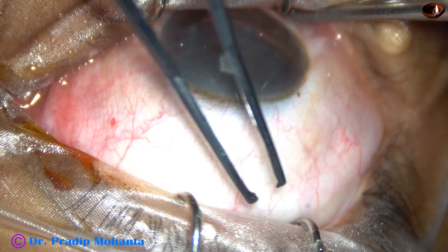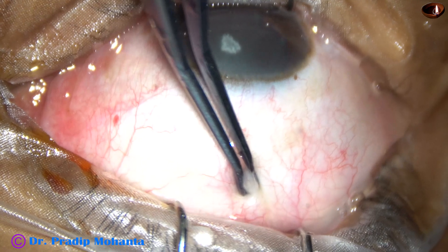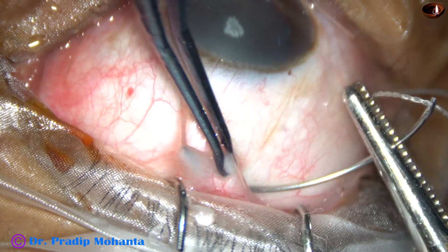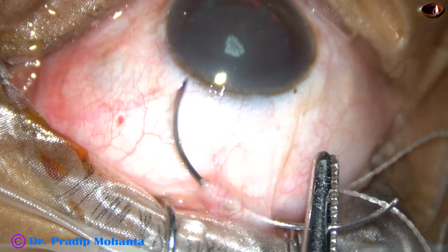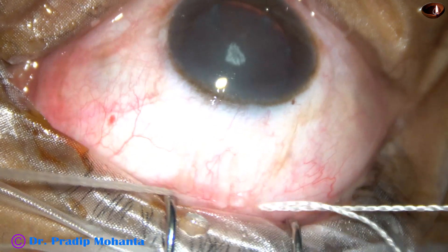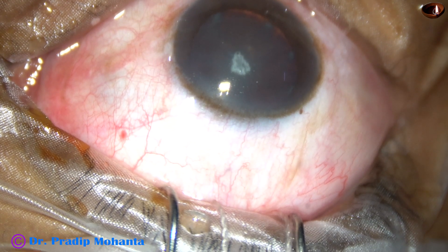The eyeball is pushed downward with the help of a muscle hook. The superior rectus tendon is pinched and a suture is passed underneath the superior rectus tendon. This bridal suture is very much necessary for surgeons who are not doing SICS regularly and for the ophthalmology residents.